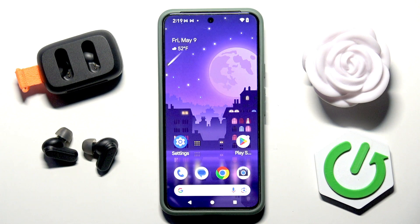Hi everybody and welcome! Today I have the Skullcandy Dane 3 headphones and I'm going to tell you how you can easily fix Bluetooth pairing issues in your Android and iPhone device.